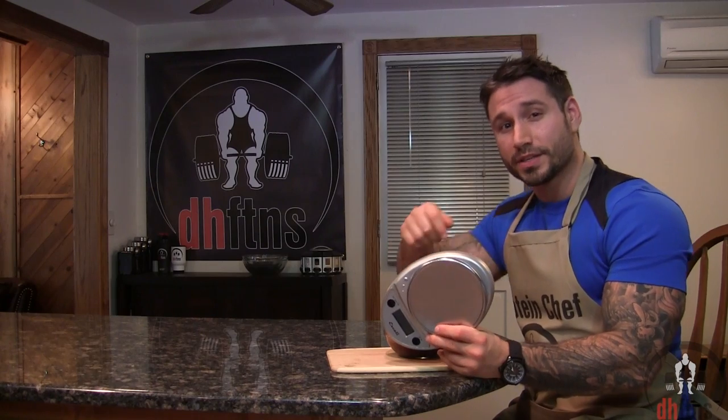Every now and then I do like to suggest buying a kitchen scale if you don't already have one — it's probably one of the best investments for your kitchen. The one I'm using only costs around $25, does grams and ounces, will last you forever, and comes in a ton of different colors. I will post a link in the description below to where you can buy it.